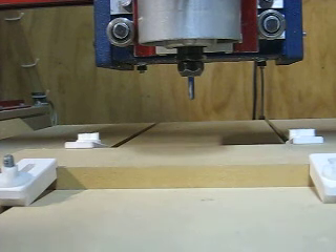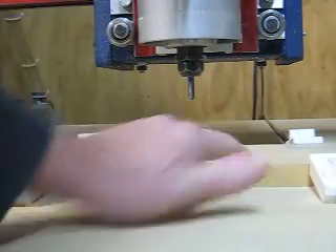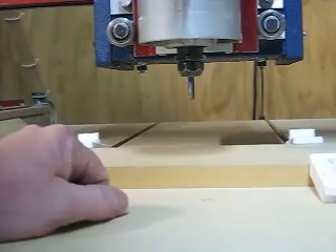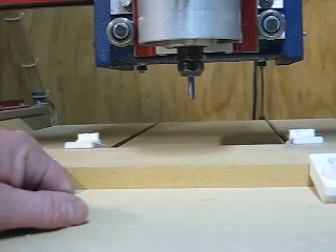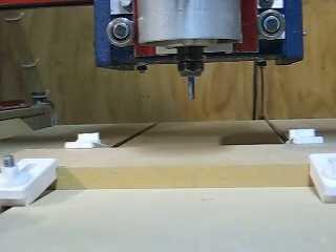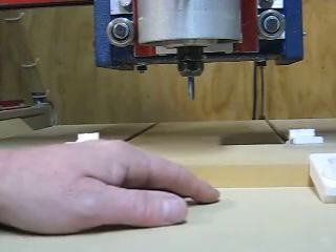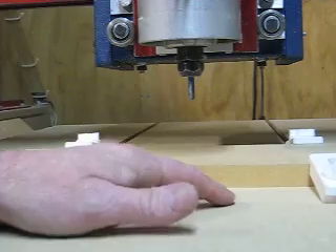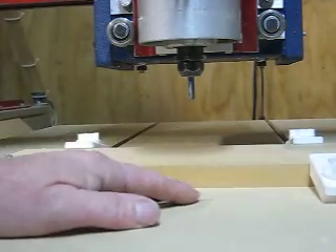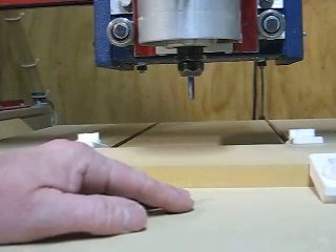Half a millimetre might not sound a lot, but I tend not to use holding tabs when I'm machining something. I prefer to just leave half a millimetre of material on the bottom of my project — that way I can run around it with a craft knife, drop the piece out, and clean it up with a flush trimming bit on a table router. I believe leaving a thin skim on the bottom is just as easy and gives more holding than holding tabs, and it's a lot easier to apply. I also get a much smoother cut using VCarve Pro because I don't have constant velocity.